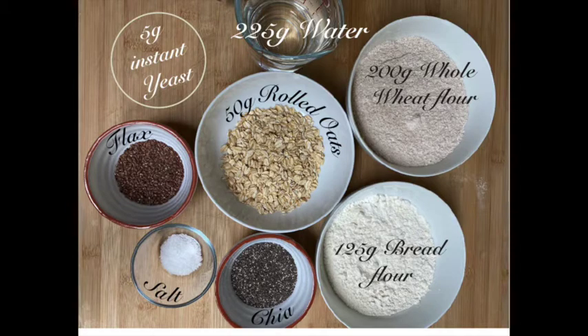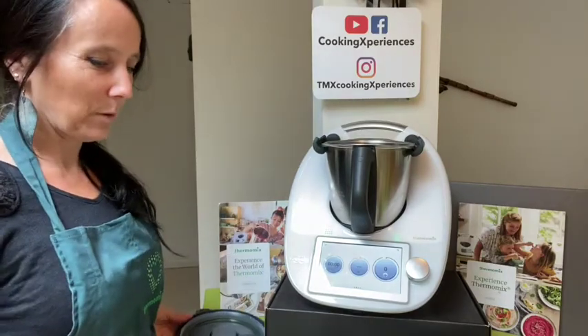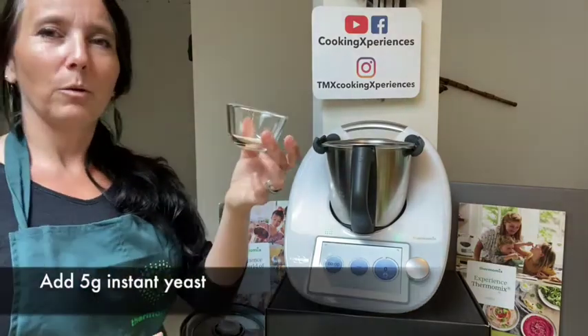For this recipe you will need as ingredients: 225 grams of water, 200 grams of whole wheat flour, 125 grams of bread flour, 50 grams of rolled oats, a total of 50 grams of seeds of your choice — I am choosing flax and chia for today — three-quarter teaspoon of salt, and 5 grams of instant yeast.